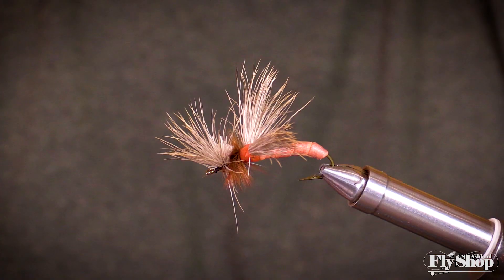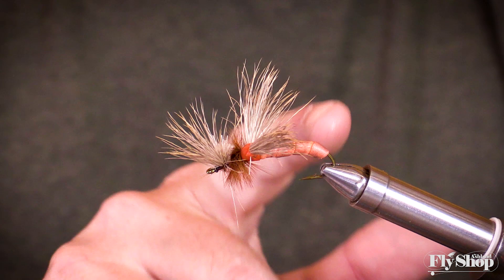Got a pattern that I've been tying for three or four years. Works really well. I like it. Foam body, lots of deer hair, looks kind of buggy. Pisses the fish off and they eat it. So here we go.